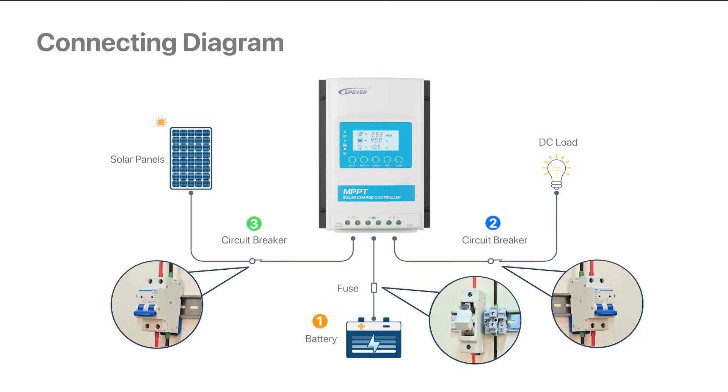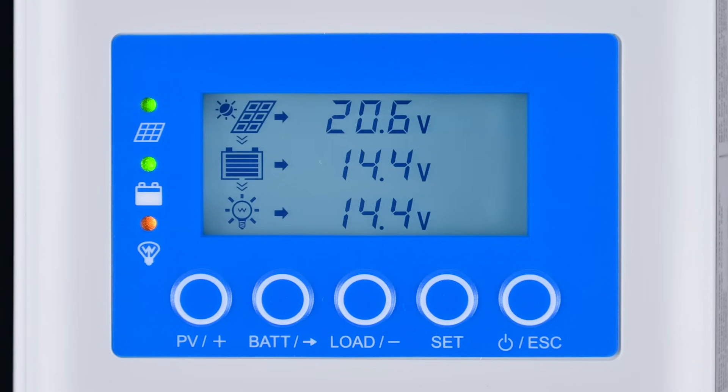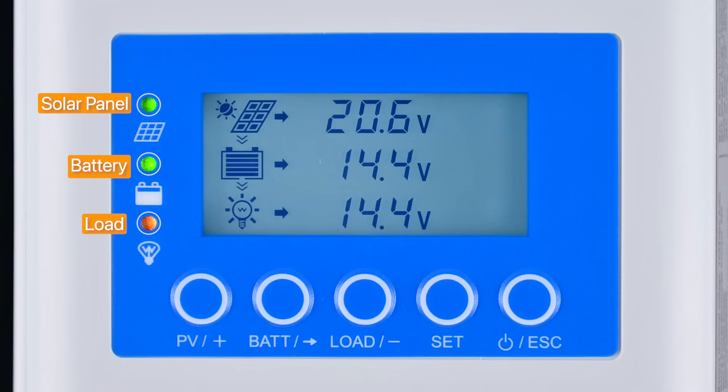Once the connection is complete, we can close the battery fuse, close the circuit breakers for the load and PV panel, and start using the controller. Now we can see that the LED light for the PV array and battery are green and the load LED light is yellow. This indicates that the device has started and is operating normally.